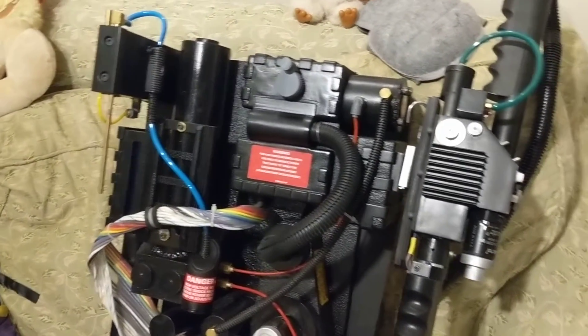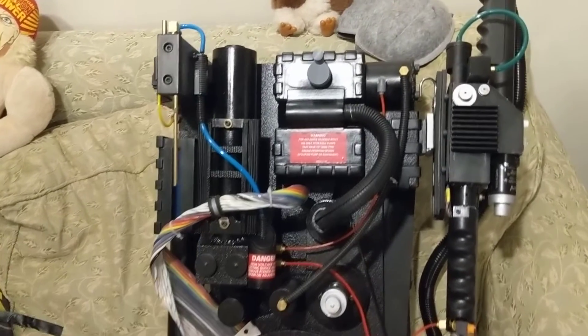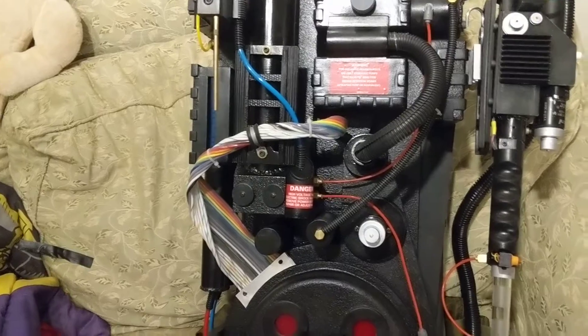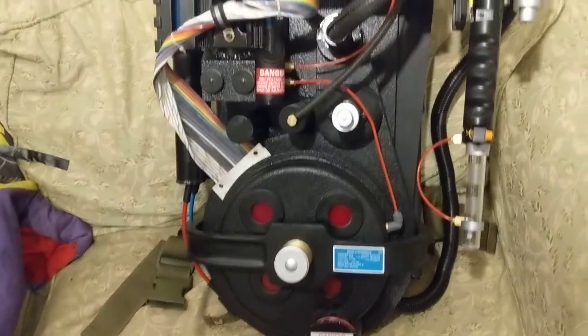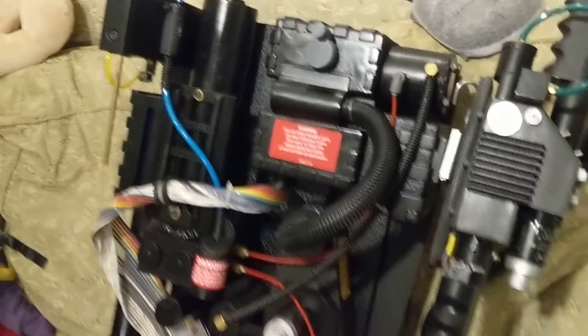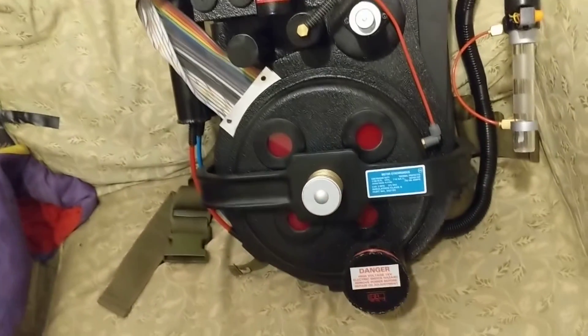I could have printed this entire pack on my Ender 3, and I have printed a bunch of parts for other packs doing that. All of my hoses and things I already had from a previous build — I just took them off an old proton pack that was based off a vacuum form shell and put them on this one. I already had the ribbon cable, all the hoses, and some of the fittings. Some of the fittings are real metal and some are 3D printed.